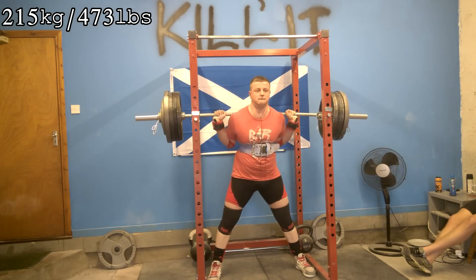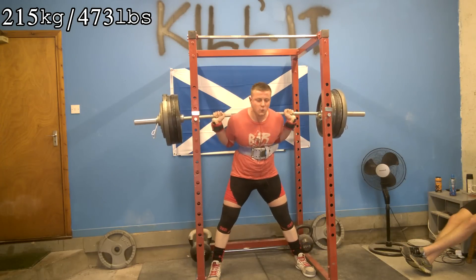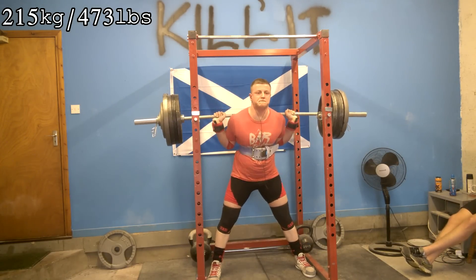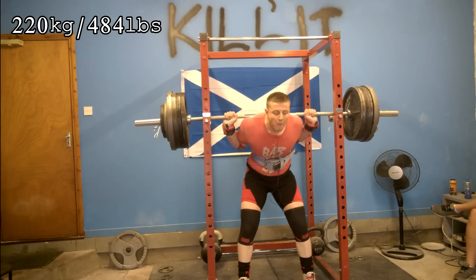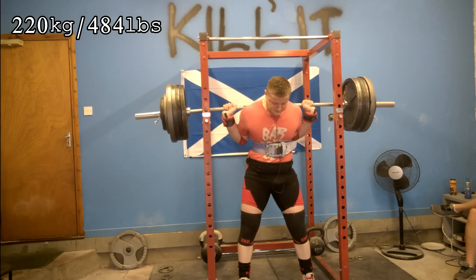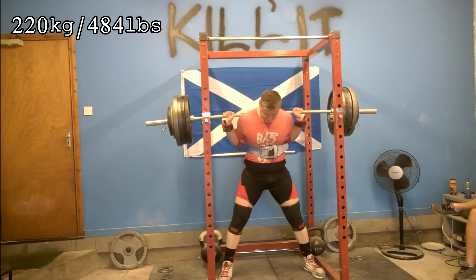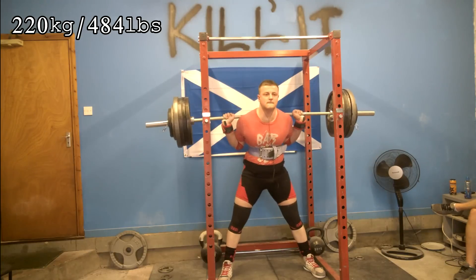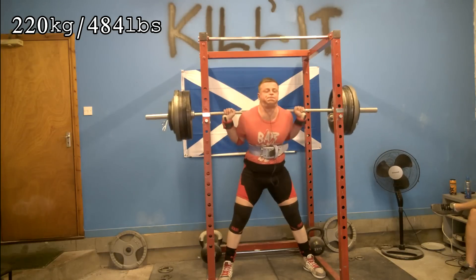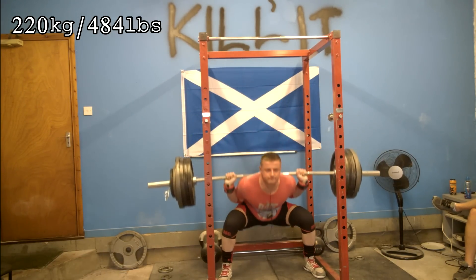Day one was squatting and benching. We worked up to 227.5 kilograms — 500 pounds — in squats for three triples, then on bench press worked up to three plates for three triples with two prior working sets. The bar was moving incredibly well, which has left me feeling absolutely amazing and very confident moving forwards, especially since there's been no taper and I'm still carrying a lot of fatigue from the volume block.